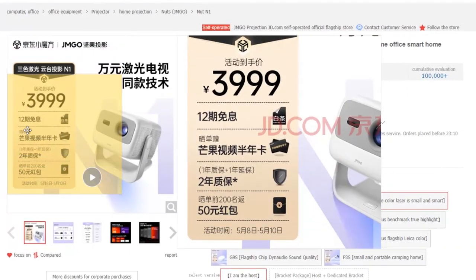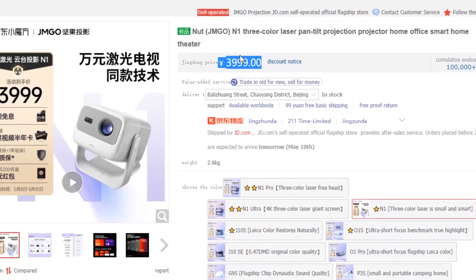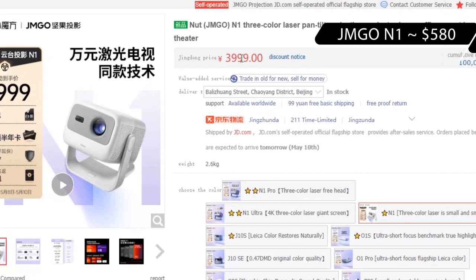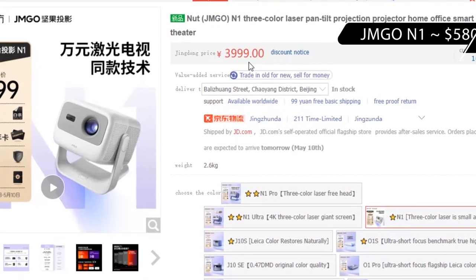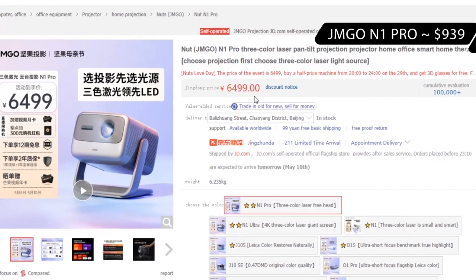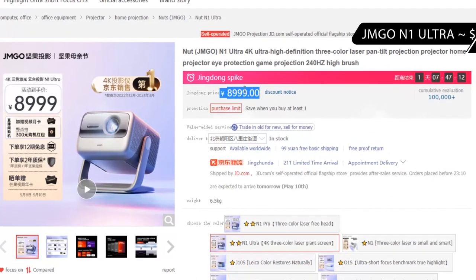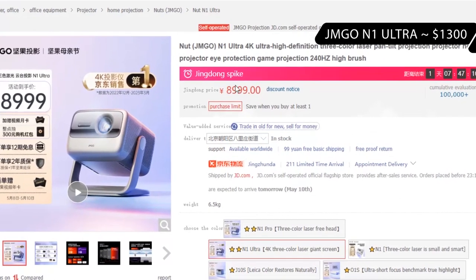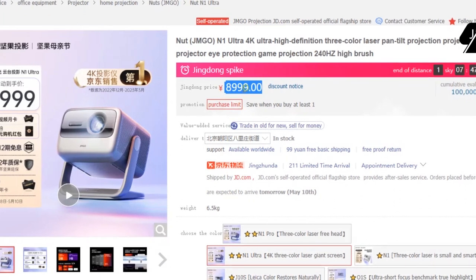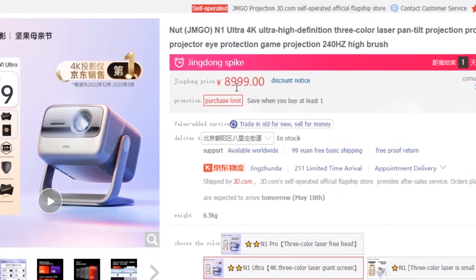First, the price of the GM GO N1. For now, the projector is only available in China at a price of 3999 yuan, which is about $580 US dollars. For comparison, the GM GO N1 Pro is 6499 yuan ($939), and the GM GO N1 Ultra costs 8999 yuan ($1300). So the GM GO N1 is more than two times cheaper than the GM GO N1 Ultra.